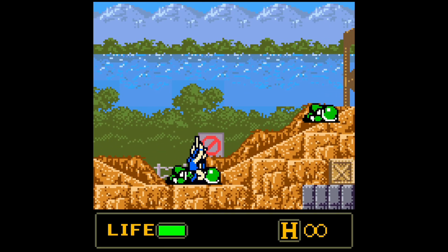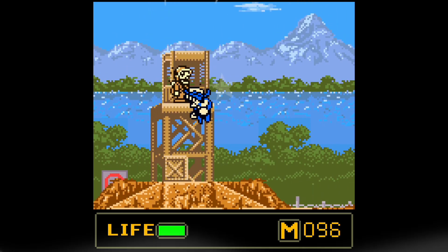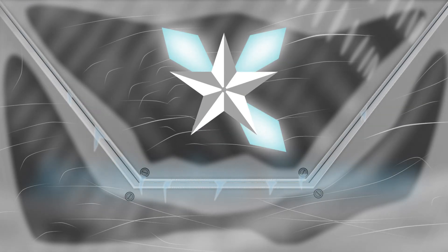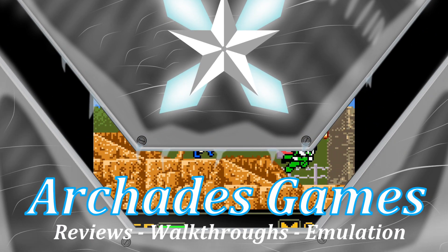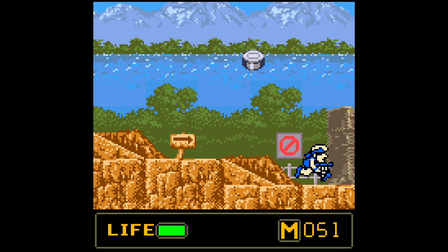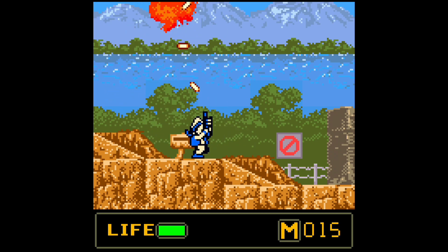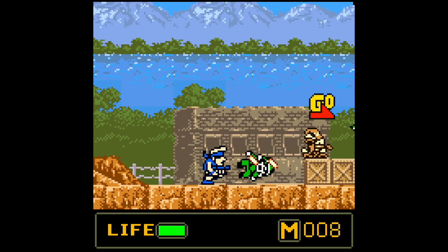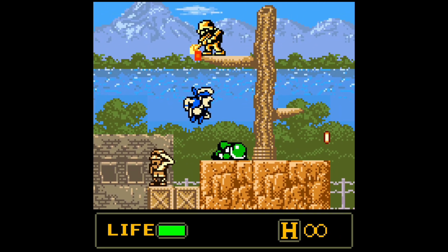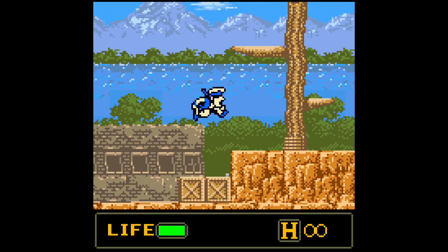In this video we're going to cover Neo Geo Pocket emulation on the Xbox Series X and S version of RetroArch. The Neo Geo Pocket Color is a very interesting handheld and one I have enjoyed getting to know over the last couple of years. I don't have the most games for it but it's a lot of fun. I'm glad that it is so easily emulated on different systems like the Xbox Series X and S, and I'm going to show you how to get that set up today, so let's dive in.